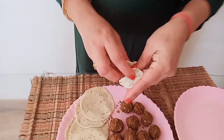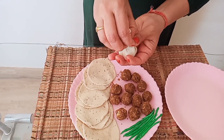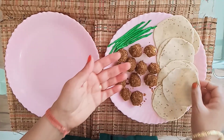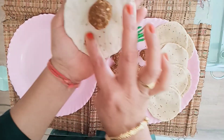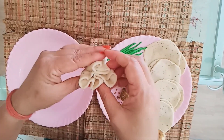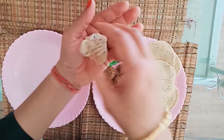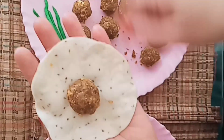Now let's fill it first — put a pudi in hand, put a ball on it, and make a ball. We will add a little bit of water and fold it. We make small potlis and press them properly so that the potlis get better. It is very easy to make.